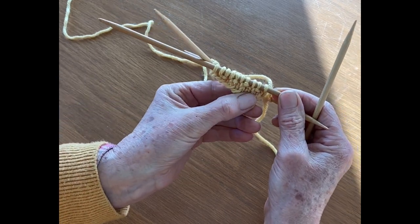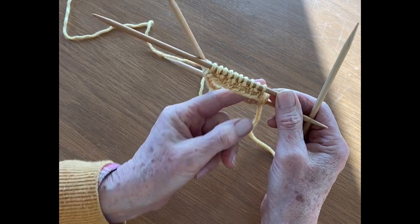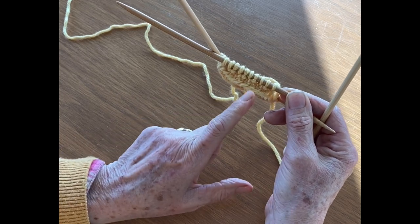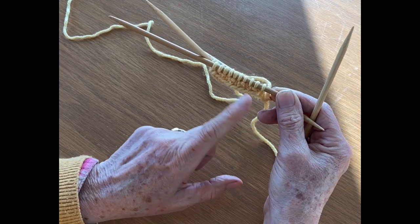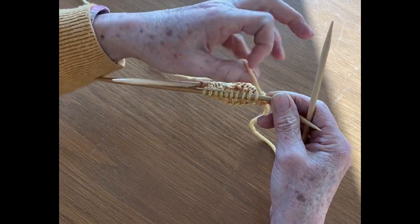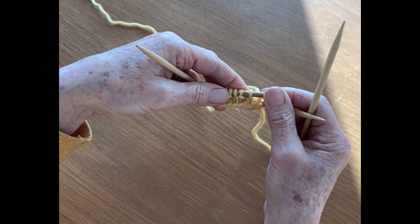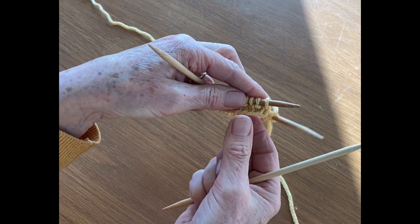On this one I've knit the first row just to make it easier. It can be easier too if you knit the first row to get started with the knit and purls. Also, using a light colored yarn makes it easier to tell what stitch you've knit or what stitch you need to knit next.